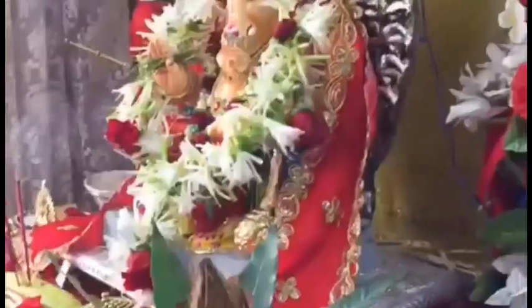And here comes my Ganpati! You can see how we have dressed him with a Mala. And now we are going to do our Aarti. We are singing a few hymns.